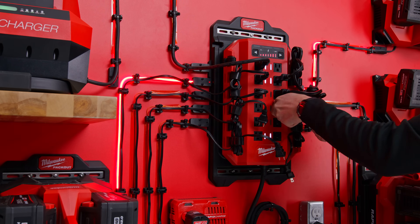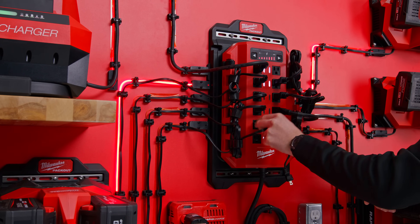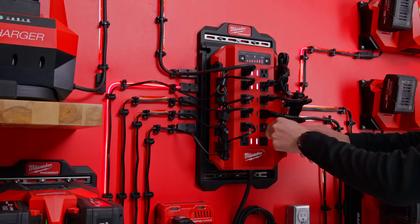The device will then automatically recognize the power needs of chargers that are plugged into it and energize the largest number of outlets possible.